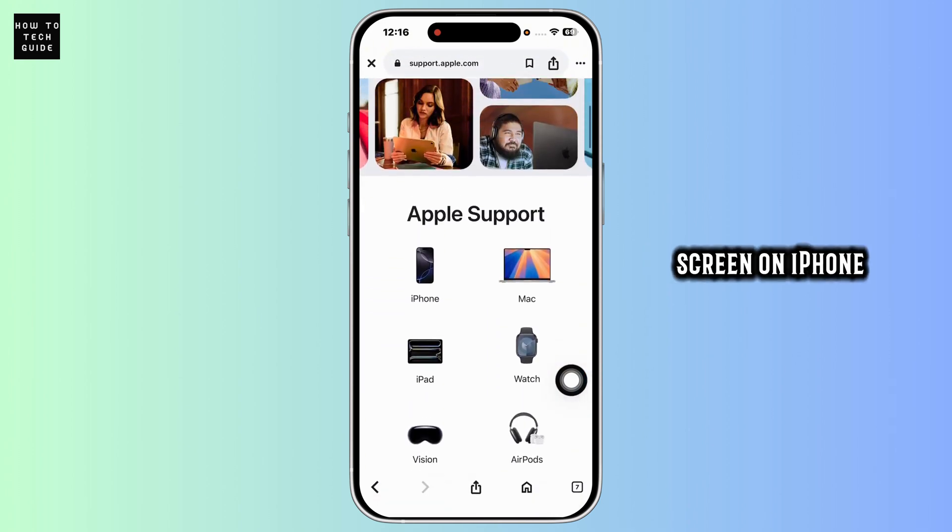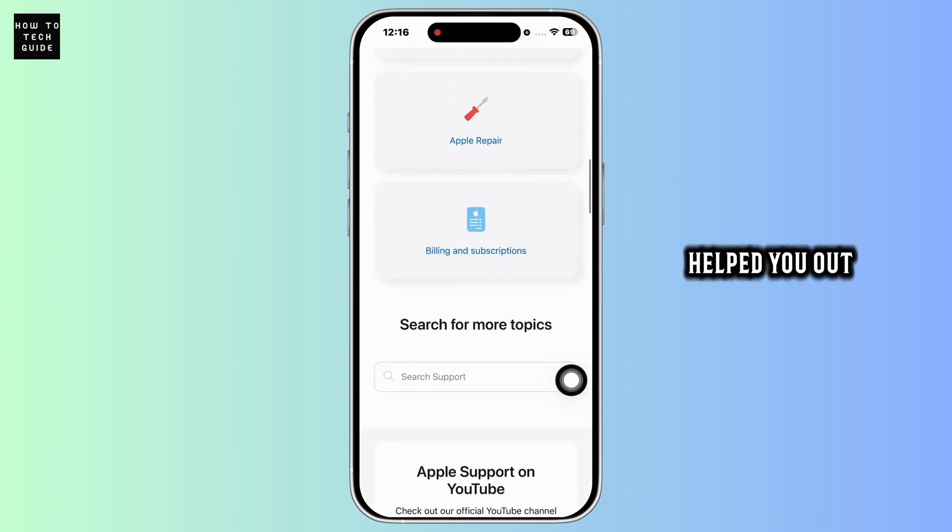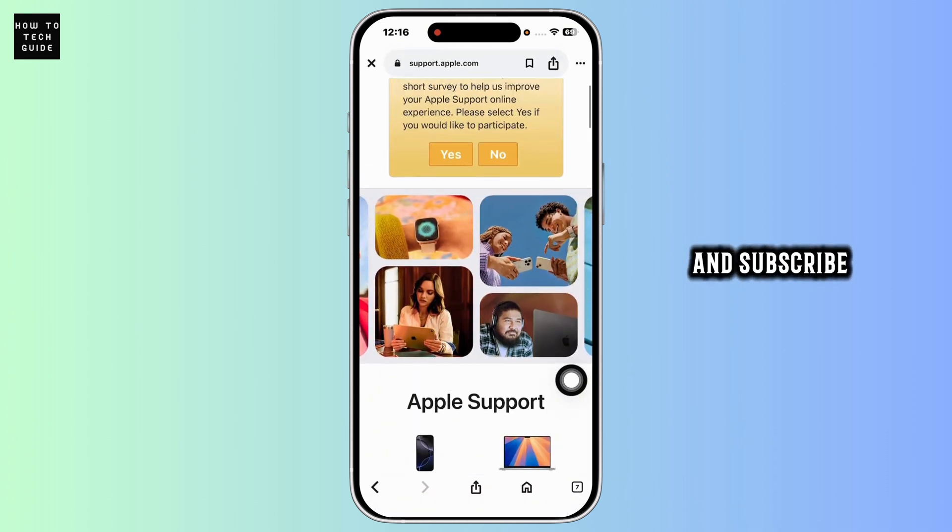That's how you fix a black screen on iPhone. If this guide helped you out, do not forget to like, share and subscribe.